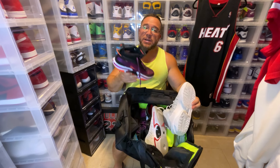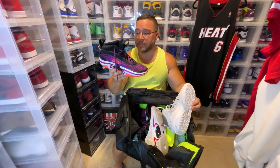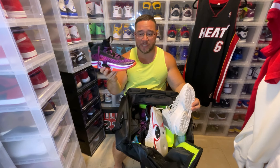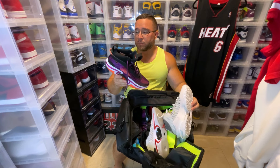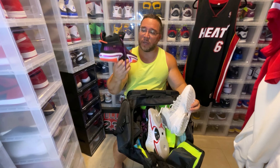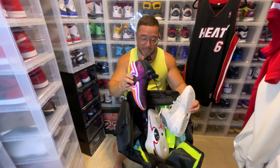It doesn't have as much cushion but it has just as much in a lot of ways. Both of them have zoom air strobel units, which are crazy, and both of them have additional forefoot zoom units. The GT Jumps do have a lot more cushioning on the heel, but again the Jordan 36 is my favorite to play in at the moment. So I have two pairs of those.